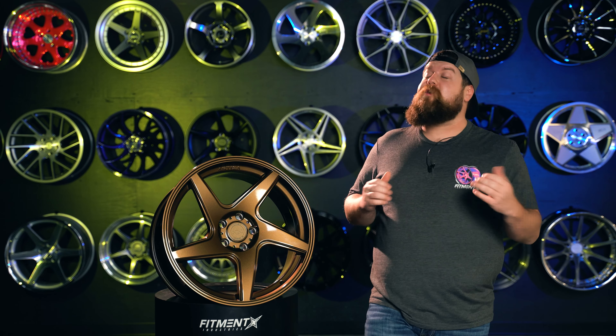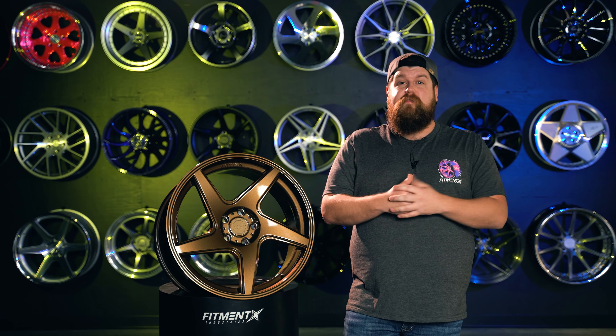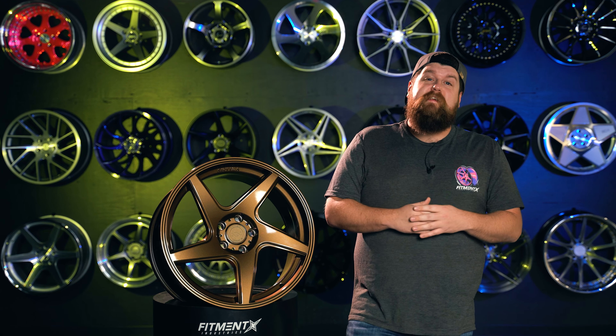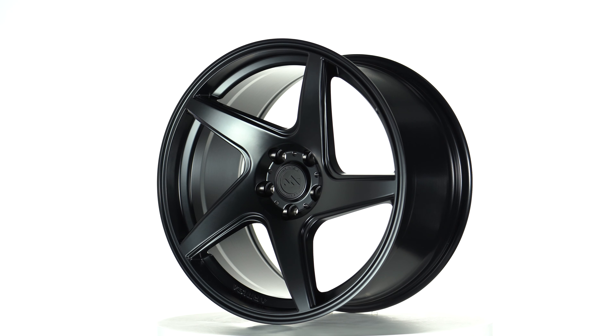The Kinetic is available in 18 inch diameters with an eight and a half and nine and a half inch width, with offsets hitting your typical front and all wheel drive platforms with a plus 38 and a plus 40. Fitment is exclusive to 5x108 applications right now, so this is going to be for your Ford Focus ST/RS, a bunch of Volvo stuff, and older Jaguar, Lincoln, and Mercury stuff if you so desire. Finishes are available in this fantastic rodent bronze you see right here and the matte Raven black as well.